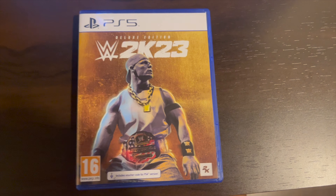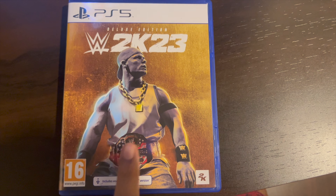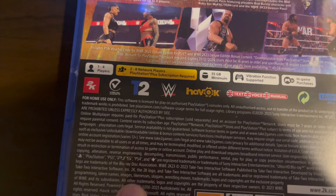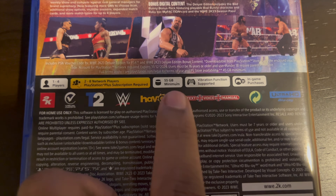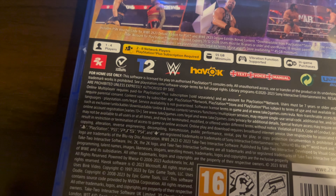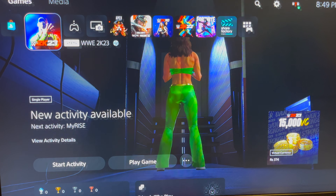Let me show you the John Cena cover. Here is John Cena on the front, and let me show you the back. The tagline is 'Even Stronger,' featuring Bianca Belair. It supports one to four players, and PlayStation Plus subscription is required to play online. Minimum 55 GB storage is required, vibration is supported with the PS5 controller's DualSense functionality, there are in-game purchases, and the game is made by Visual Concepts and published by 2K.